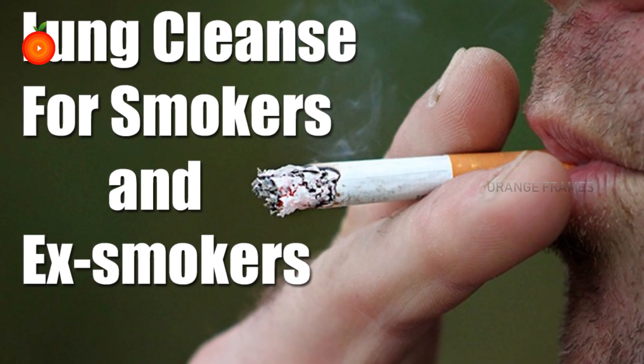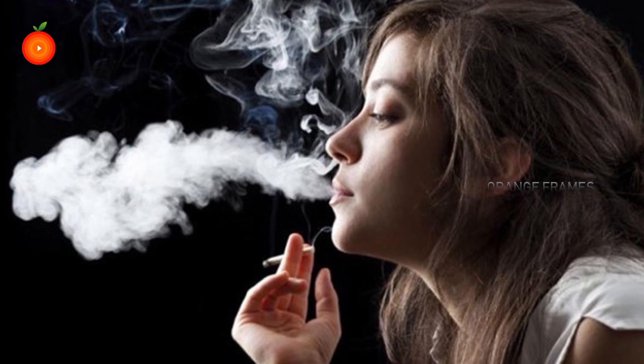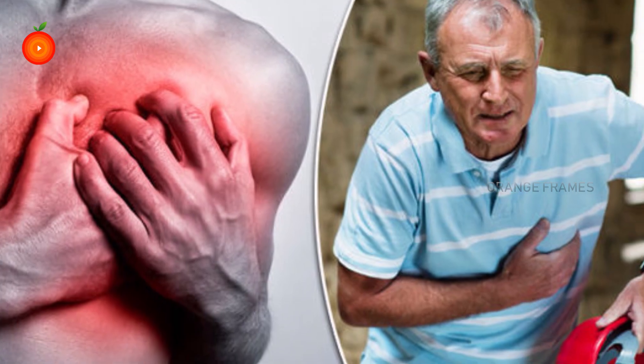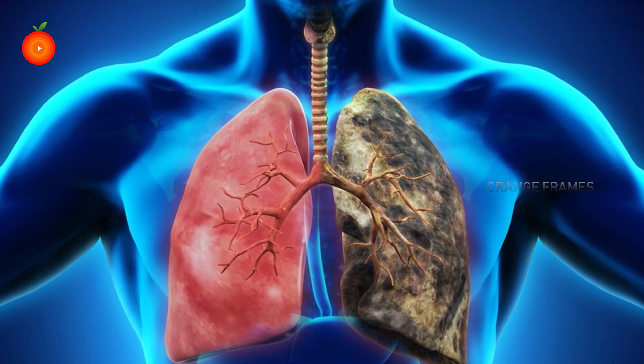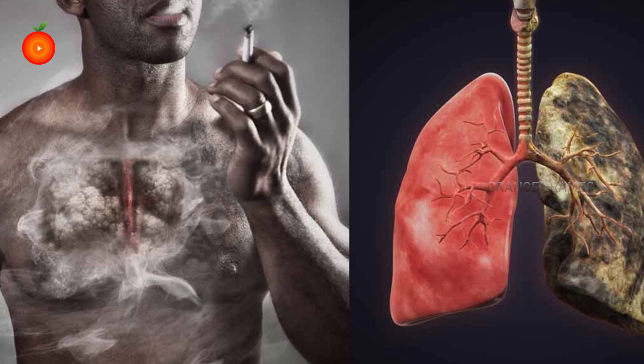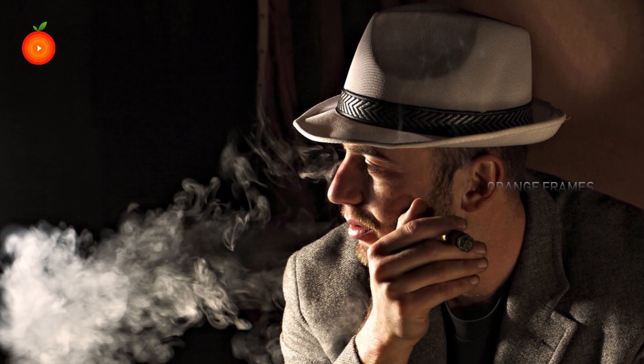Lung cleanser for smokers and ex-smokers. Smoking may cause various diseases including diabetes, stroke, cancer, heart disease, and lung diseases. Therefore, cleaning the lungs and eliminating all toxins means that you can prevent all these serious health problems, regardless of whether you are a smoker or non-smoker.